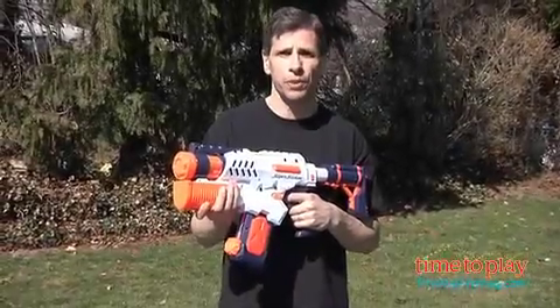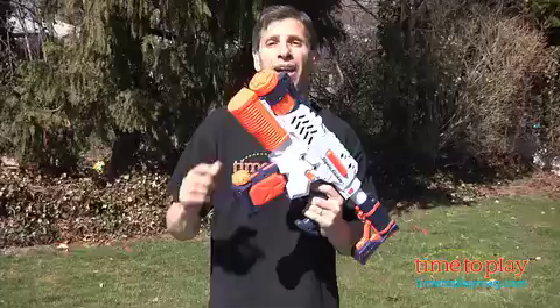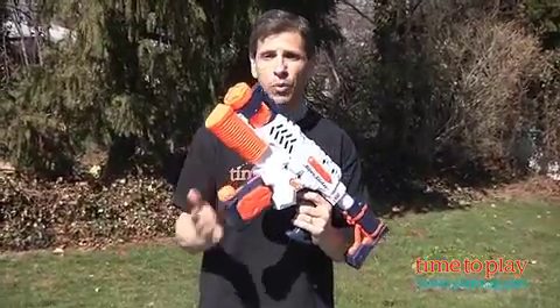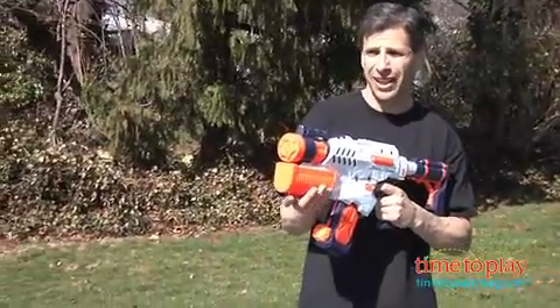I am holding a new Nerf Super Soaker, the Tornado Strike. Now what's different about this one? It has a detachable stock, a spinning barrel, and a detachable water clip that you fill up your water and just pop it in. It shoots up to 22 feet looking like a tornado.